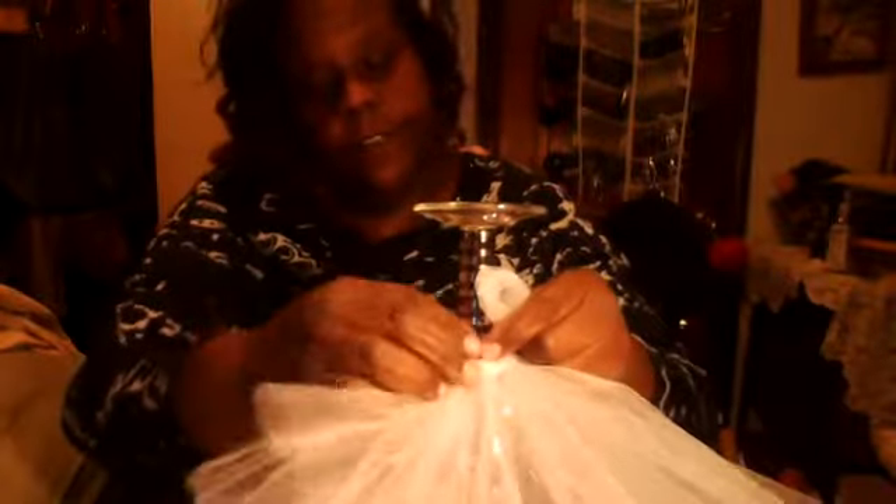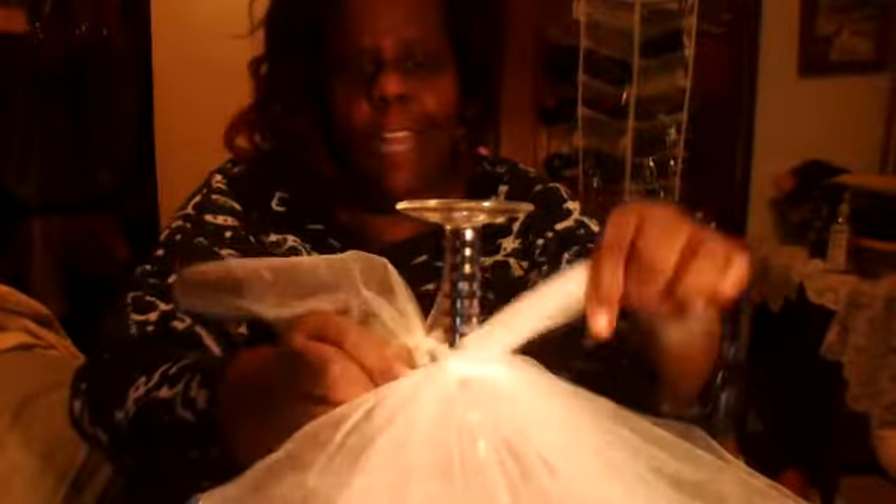You can also buy tulle off the bolt at Joann's — sometimes three to four yards for four dollars, or 79 cents. These are better. Joann's has smaller and bigger widths and you can use a coupon. I got these at my local dollar store. Cut it, fold it, loop it through the other two layers so it can hold a shape and won't fall down.